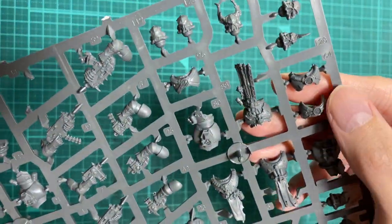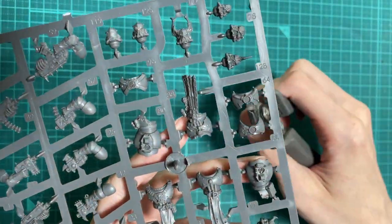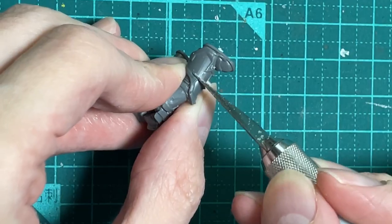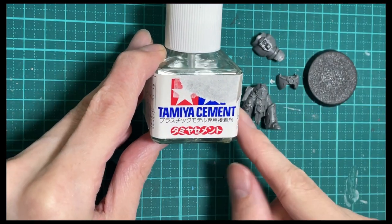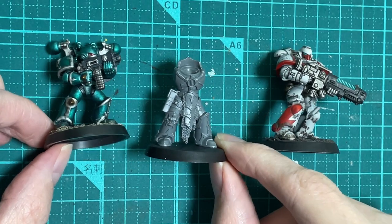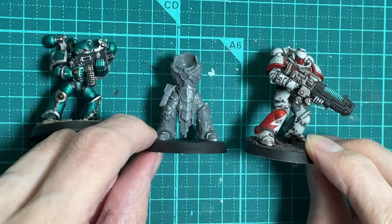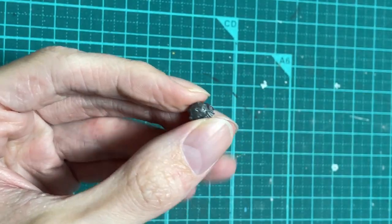I chose one of the chunkier bodies, as I thought it would look good with the big sonic weapon he'll be holding. It also had this vent thing on the chest that looked a bit like a speaker. Clip the parts off the sprue and clean off the mould lines. I went with the regular Tamiya cement over the extra thin stuff, because the bits are all pretty chunky. Space Marines are usually pretty easy to assemble, but it is worth figuring out how the bits go together before you cover them in glue. Before. Here's the body next to an old Chaos Marine and a Primaris Marine, just so you can see how they look when comparing eye levels.